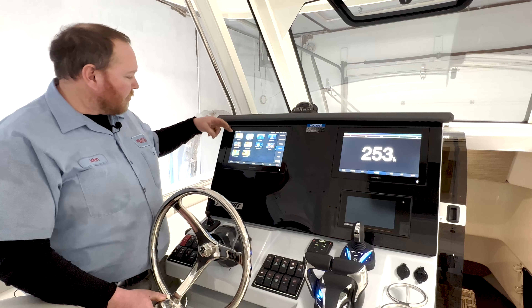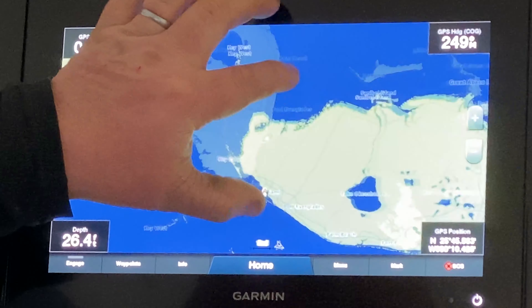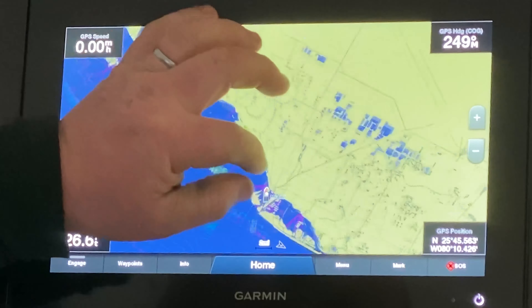Now we're back to the home screen and we've gone through nav charts. Now we're going to go into fishing charts. Fishing charts are going to have as many features as the navigational charts, but when we zoom in we're going to have these lines here — these are the contour lines.